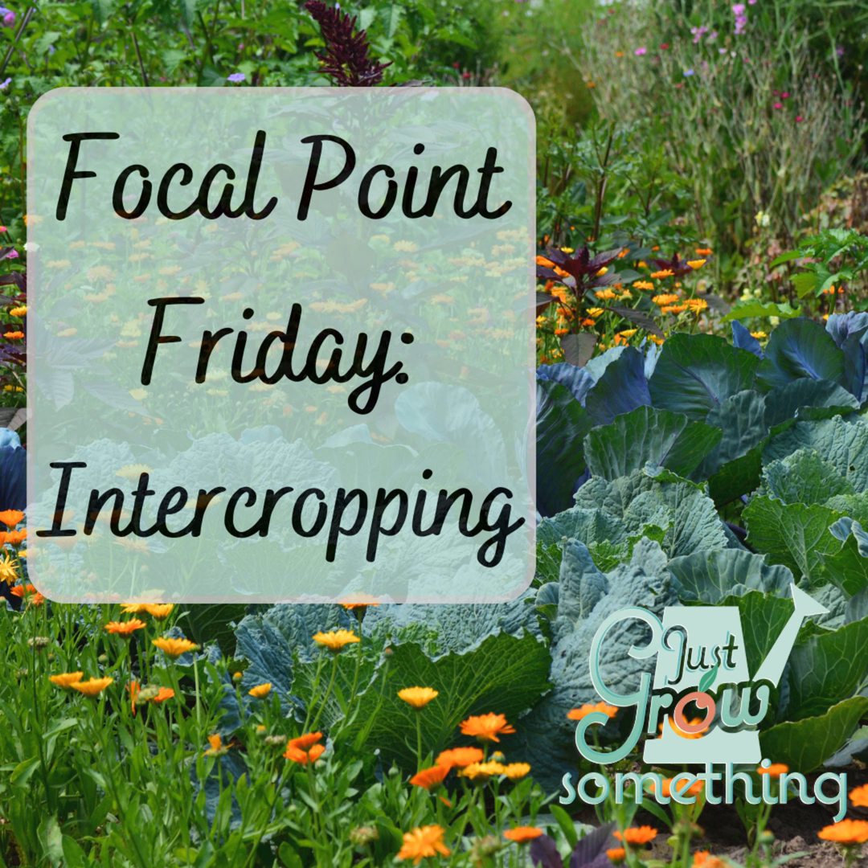For this week's Focal Point Friday, I want to answer a question asked by a student in my Plan Like a Pro garden planning course last week. She wanted some clarification on what I mean when I'm talking about intercropping. I try to remember what it was like to be hearing or reading about all this information for the very first time, and I really do try to be as explicit in my descriptions as possible. So I absolutely appreciate questions like this when I've totally missed the mark. If there is ever anything I'm trying to explain that doesn't come across clearly, please reach out and ask, because I promise you, you are not the only one who has that question.